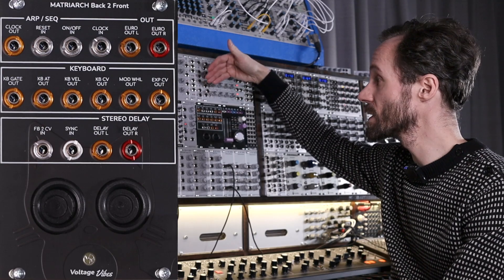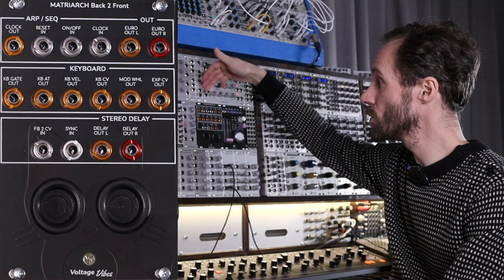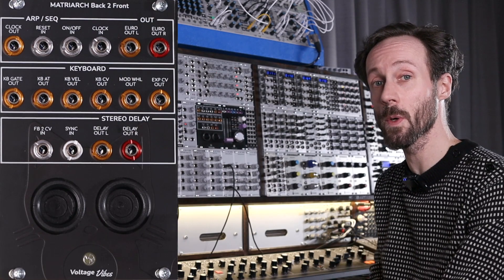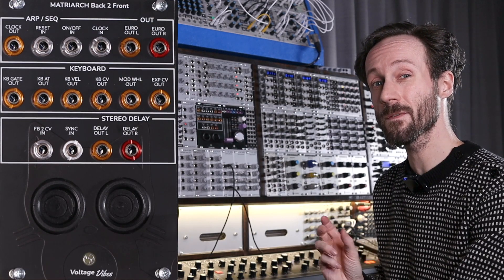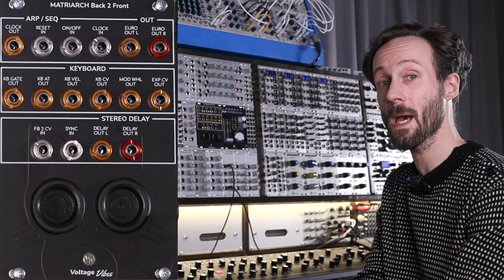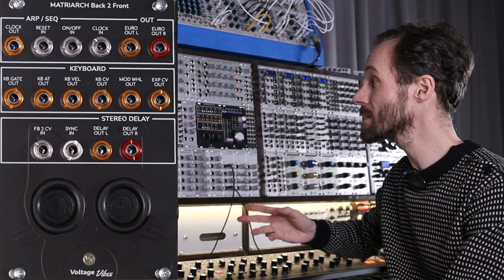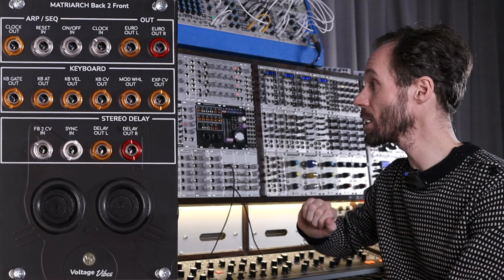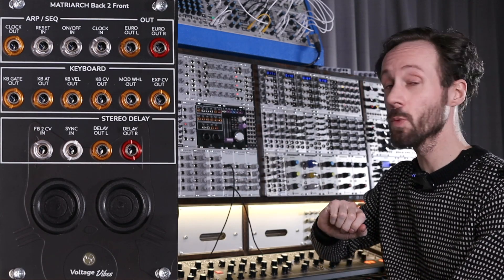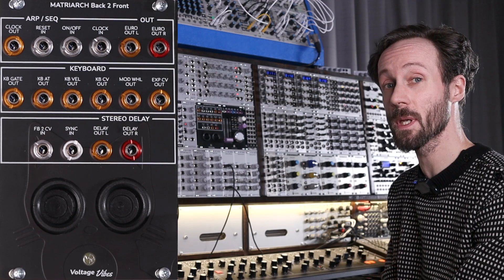The sequencer section is very simple — you've got the clock out, reset in, on/off in, clock in, Eurorack-size out, and left and right outputs. Then the keyboard section has the keyboard gate, aftertouch, velocity, pitch CV, mod wheel, and expression pedal out.